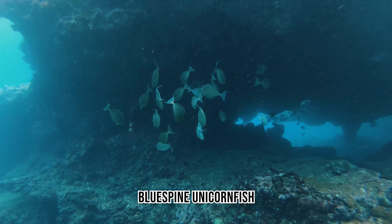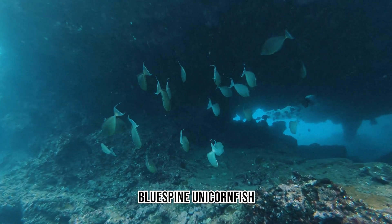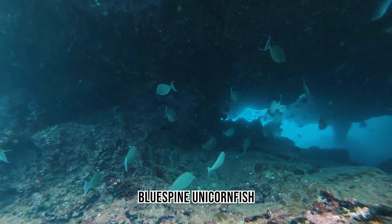The Unicornfish are seen here in a school. The horn actually doesn't have any purpose that we know of, but they do have blades on the back base of their tail that are used for both protection and predation.